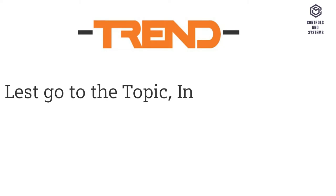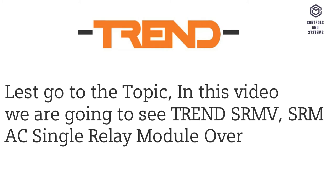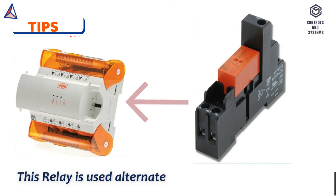Let's go to the topic. In this video we are going to see Trend SRMV and SRMAC Single Relay Module Overview and Tips. This relay is used as an alternate of PLC input and output analog modules.